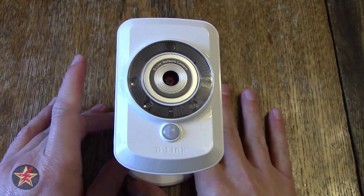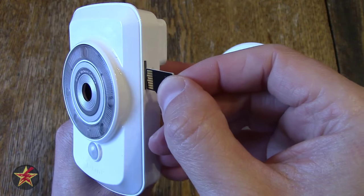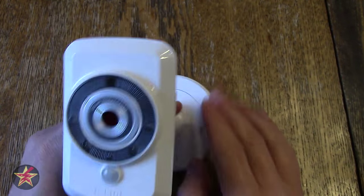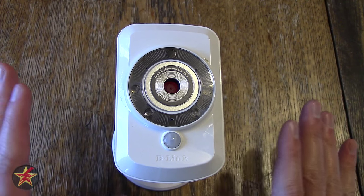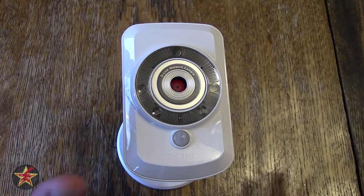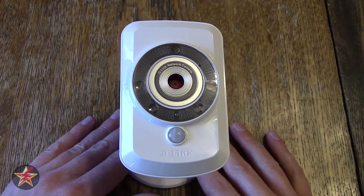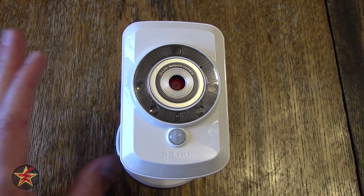One of the reasons I got this over the Dropcam is right here — a micro SD card slot which allows you to store your own files locally. It's not ideal if the camera is somewhere people can tamper with it, but if you're worried about somebody else storing your files this is an excellent solution. It can take up to a 32-gigabyte micro SD card, which allows 12 days of continuous 24/7 recording. You can also get message alerts via motion sensor or sound sensor — it will send an email to your attached D-Link account saying an event happened, and depending on settings it will send a video clip or still image.